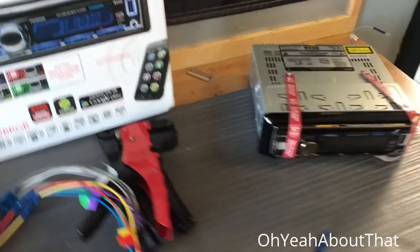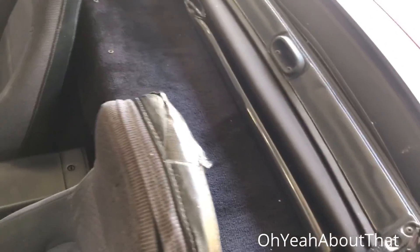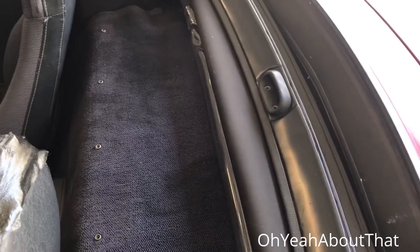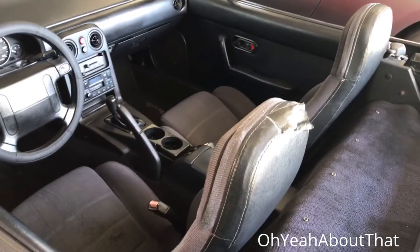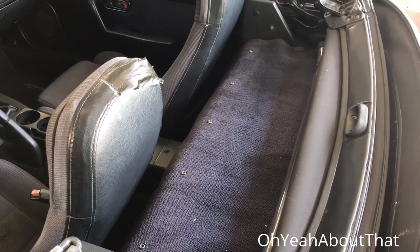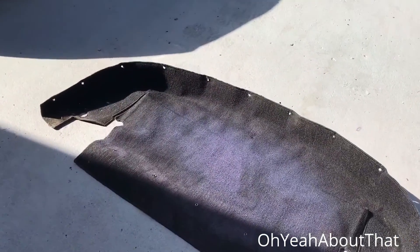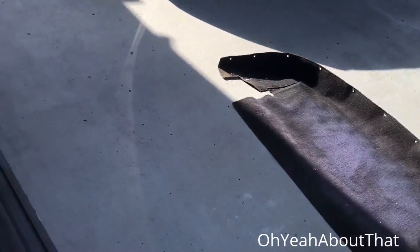Slight change of plans — I'm going to take this carpet out right now, clean it, and paint it, because tomorrow it has to come out anyway since I'm replacing the top. I'll go ahead and do that while waiting for the bracket to arrive, which is probably several hours yet. Here's the back carpet removed. I'm going to vacuum it and give it a coat of black fabric paint — that's going to look much better.